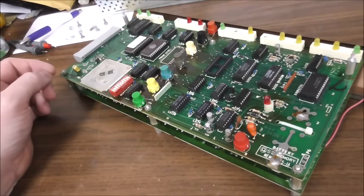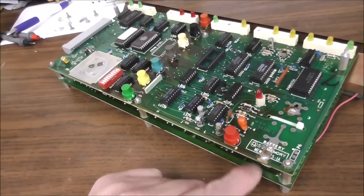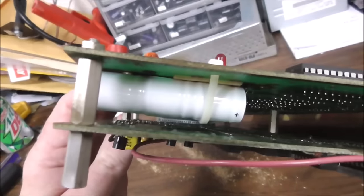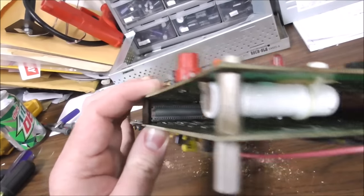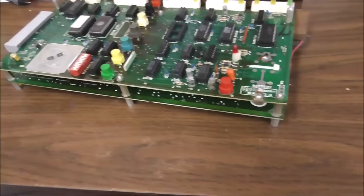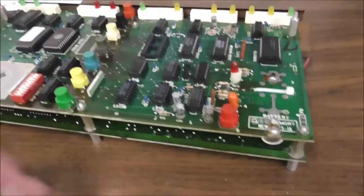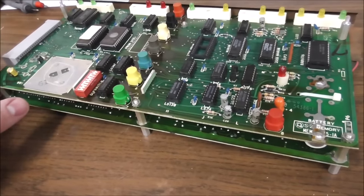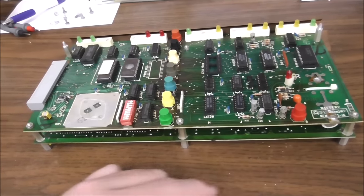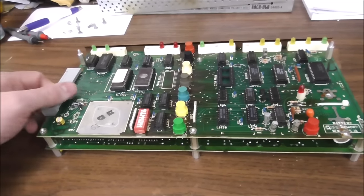Basically this board is not doing its thing and it's shorting out the power supply, so it needs extensive work. But here's what you're going to run into on these — there is a battery on the back side of this. The battery of doom. This one looks clean. Many, many times if you have a problem with this, your problem is going to be that battery has leaked alkaline all over the board and you have major damage on the traces. So look there for sure if you're messing with one of these.